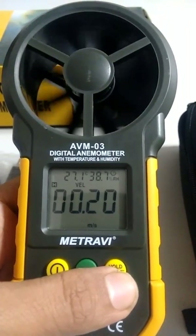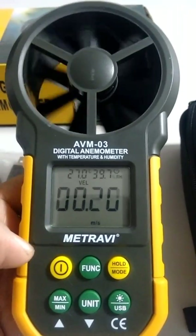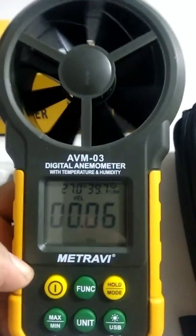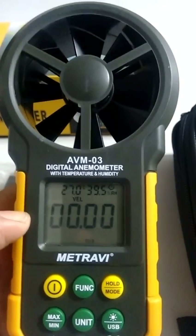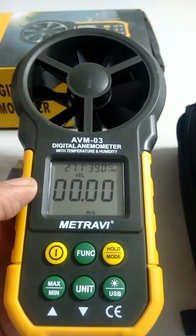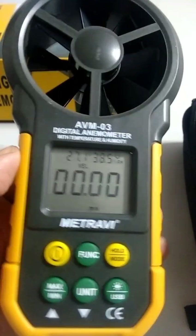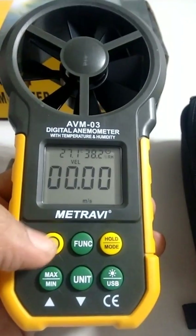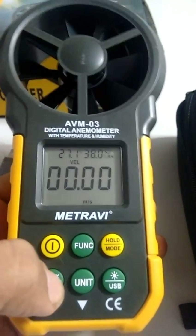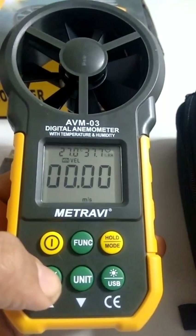You can hold a reading to note it down, then release it to resume live readings. The vane rotates very smoothly with no vibrations, indicating good bearings. This is a good meter for general use, and the max/min function lets you capture the highest and lowest readings within a single session.